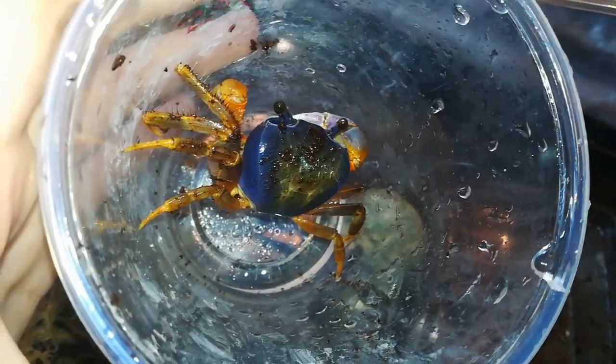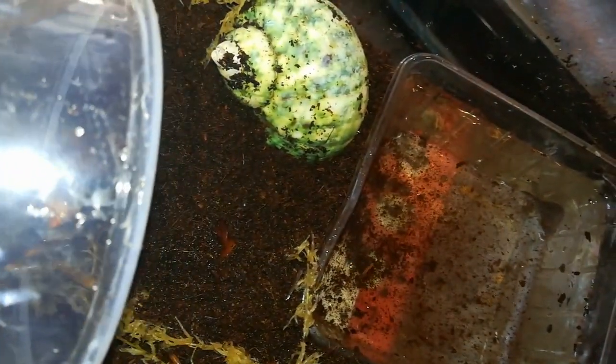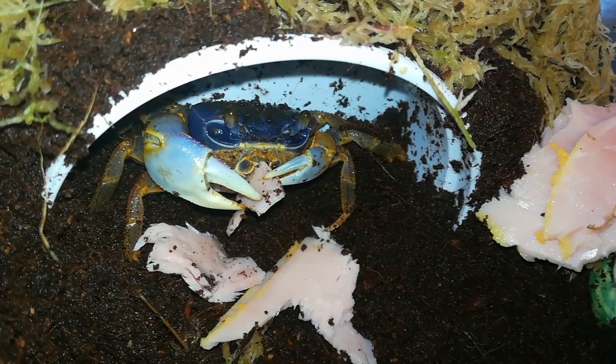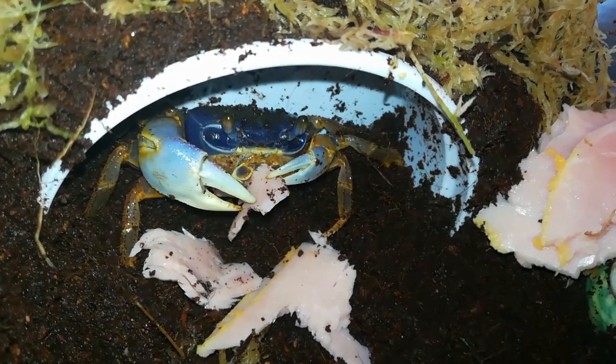Here's Mr Bubbles — let's see if he wants to go into his new home. I'll just plop some ham in there for him, and he's just having a bit of a munch now.